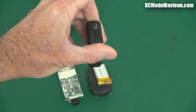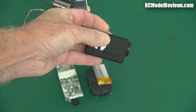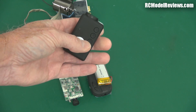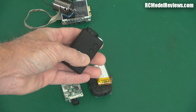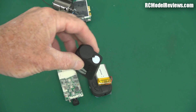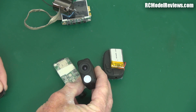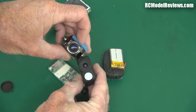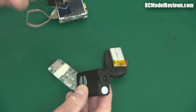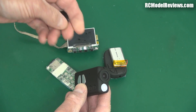Then we get the Mobius, and as you can see it's a fully self-contained unit. It has a little slot for a micro SD card in the back. These aren't buttons by the way — these are heat sinks because it runs pretty warm apparently. It has three buttons, which makes life much easier when switching between modes and turning it on and off — very much easier than the old keychain camera. Up front we have a lens cover, and look at that — that's so much better than the old setup.